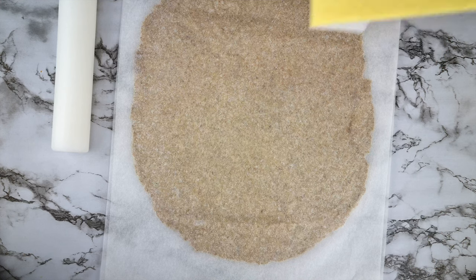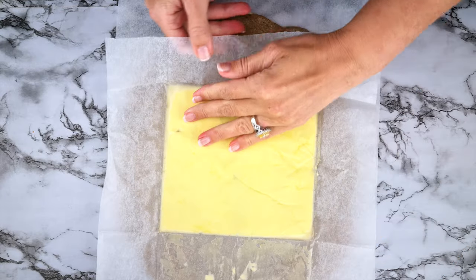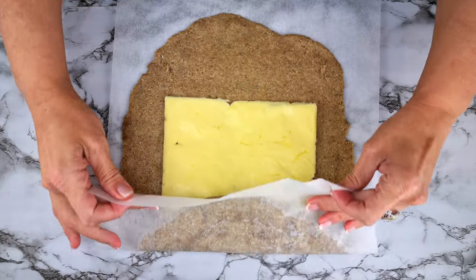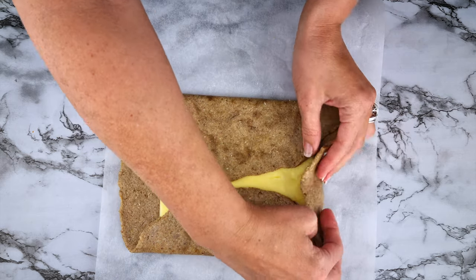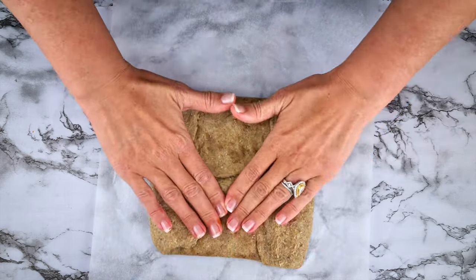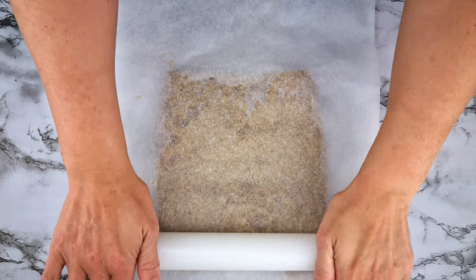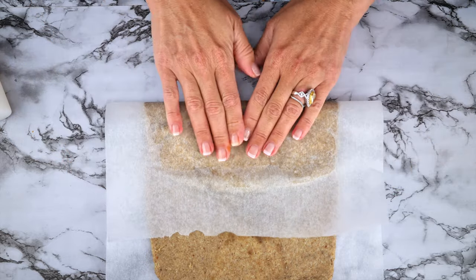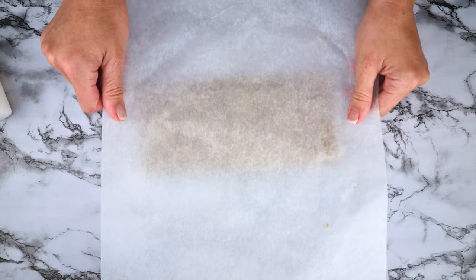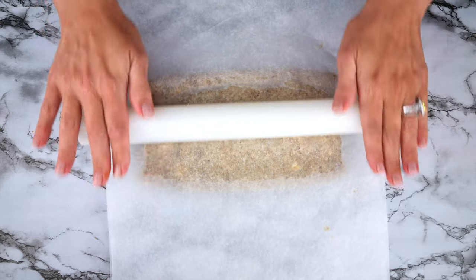Roll out your ball of dough between two sheets of parchment paper. You want it wide enough to fit the butter square and about a quarter of an inch thick. Place the butter in the middle of the dough sheet. Fold the dough over onto the butter — I like to use the paper to help so I'm not touching the dough with my hands. Fold the other side over as well. Place the paper back on top and roll it flat again to about a quarter of an inch. You can repeat the folding process as many times as you like; I did mine ten times, but even five folds will give you the same result. We're doing this to incorporate the butter into the dough.